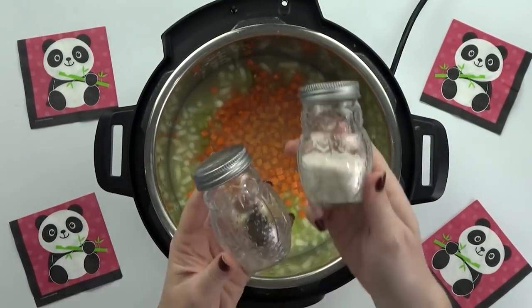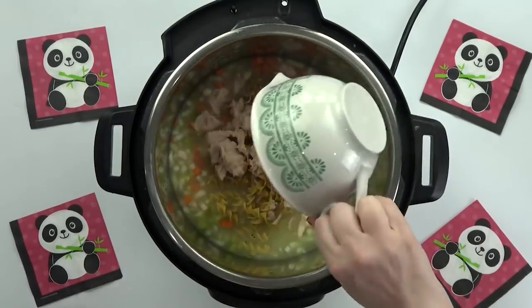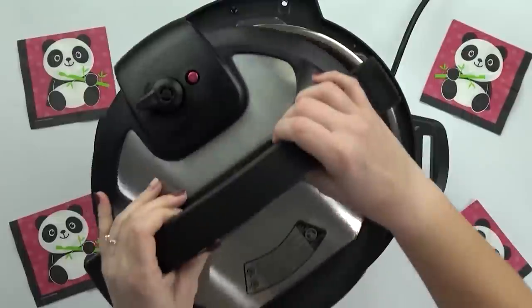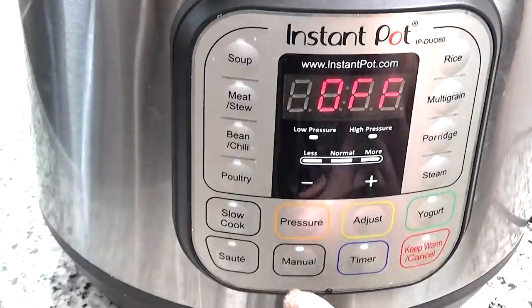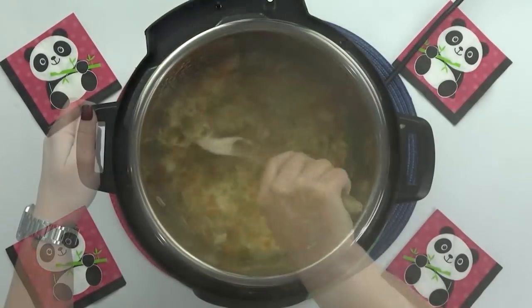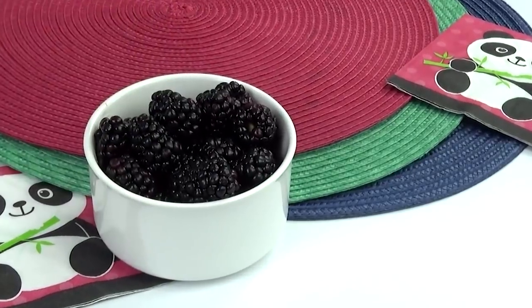I'm seasoning with a teaspoon of garlic powder and salt and pepper to taste, then adding two cups of uncooked egg noodles and two cups of cooked chicken. I'll give it a big stir and make sure the noodles are well covered in the broth. Because the chicken is already cooked, the soup comes together so quickly — I just cook it on manual for five minutes, then do a quick release of the pressure. This is the quickest and easiest chicken noodle soup you can make. Now that it's ready, I'm adding some to the thermos and garnishing with a little bit of parsley.